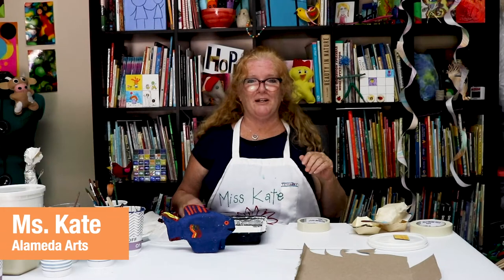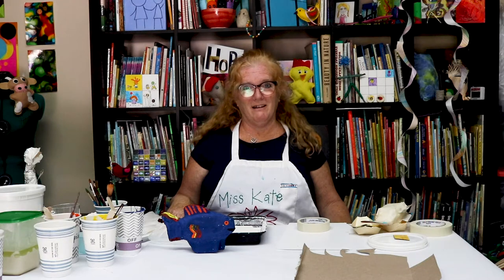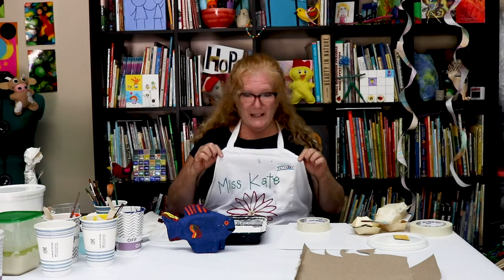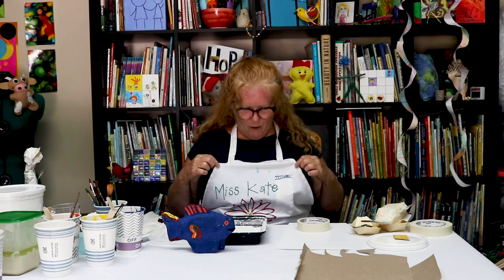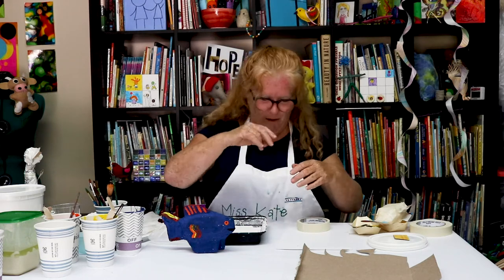Hi everyone, it's Miss Kate here and Miss Hazel. Today we're doing something that I love — it's a big messy project. Although I am wearing an apron that my niece Lucy made for me, only because I've already spilled stuff all over this dress today and I'm trying not to do any more of it.